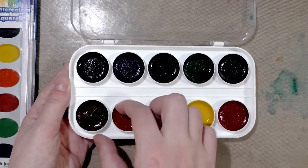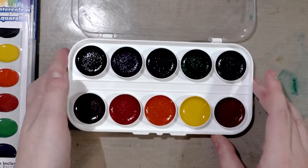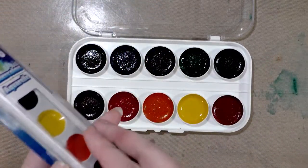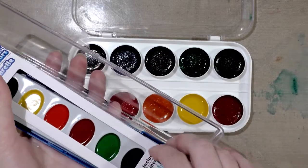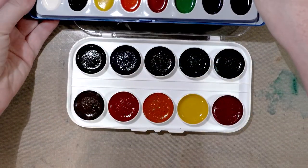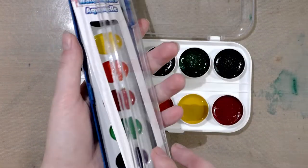I hate it when they waste space by including a white. We've got two blues, two greens, two reds, an orange, a brighter yellow, a green, and a black — so it's really not a bad collection of colors. It seems like maybe it's almost the same as another set, but we'll take a look at that one another time.